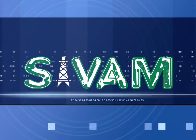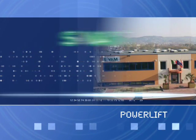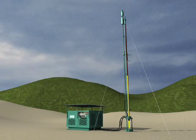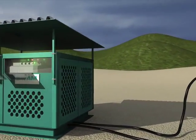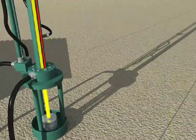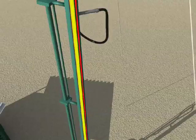SIVM is an Italian owned company that has been present in the petroleum field for over 10 years. In the last few years, thanks to intense engineering studies, SIVM has designed and manufactured Power Lift, a long stroke hydraulic pumping unit suited to recuperate oil from wells completed with sucker rods.